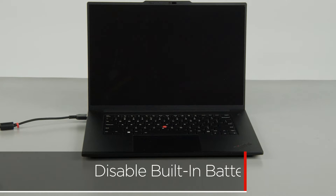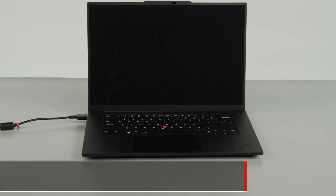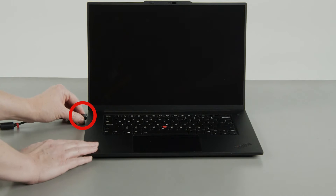First, you must disable your built-in battery before removing any parts. Make sure to disconnect your power adapter from the computer.